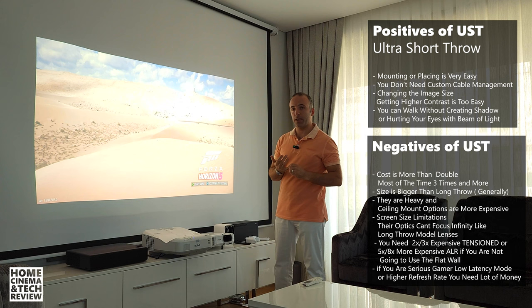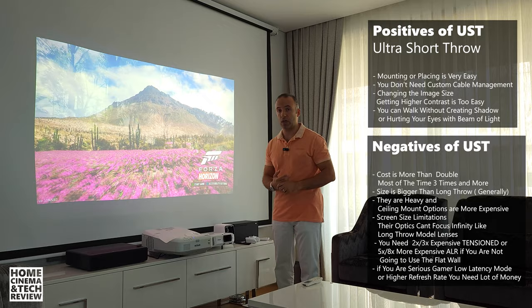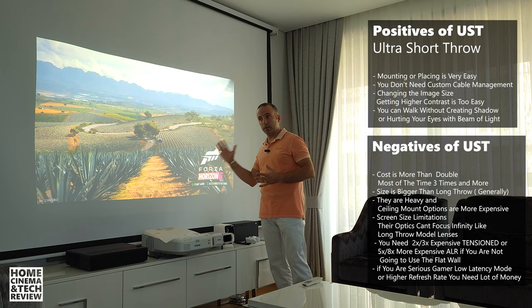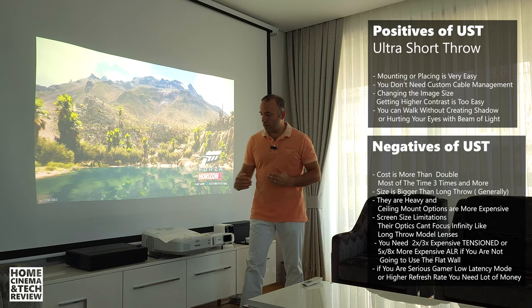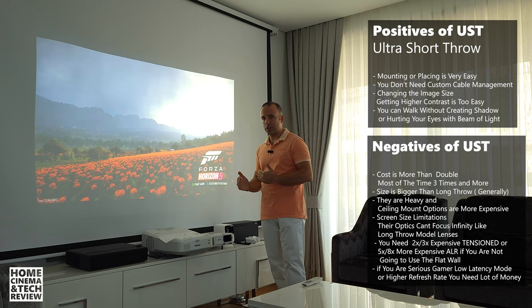Tensioned screens cost three to five times more than regular screens. If you want an ALR tensioned screen, it will be around $700 to $1,500 or even $2,000 depending on whether it's motorized or fixed and the size. So when you include the screen cost, an entry-level 4K ultra short throw projector at around $1,500 plus a $1,000 screen puts you at roughly $2,500 for an entry-level 4K setup.